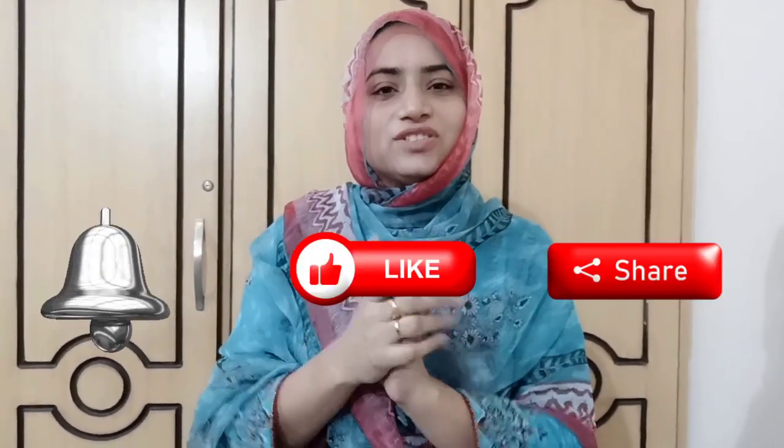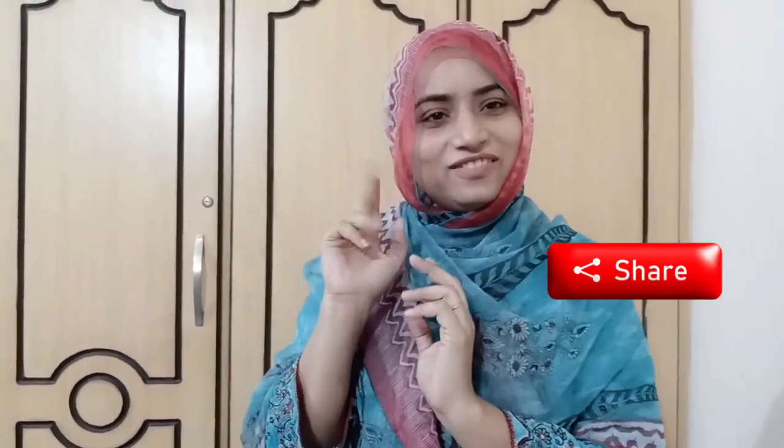So go shopping! See you in the next video. Until next time, please like, share, and subscribe to my channel. Peace!